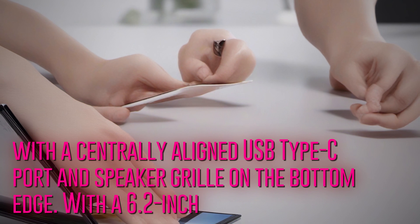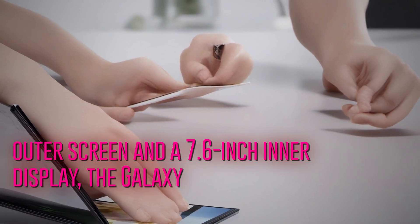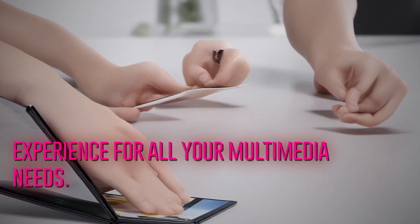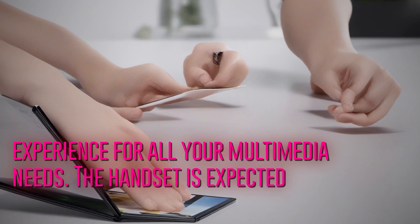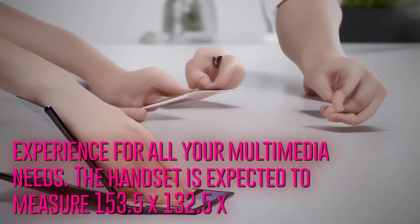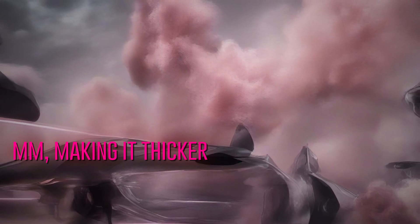With a 6.2-inch outer screen and a 7.6-inch inner display, the Galaxy Z Fold 6 offers a spacious viewing experience for all your multimedia needs. The handset is expected to measure 153.5 x 132.5 x 6.1 millimeters, making it thicker than some of its competitors.